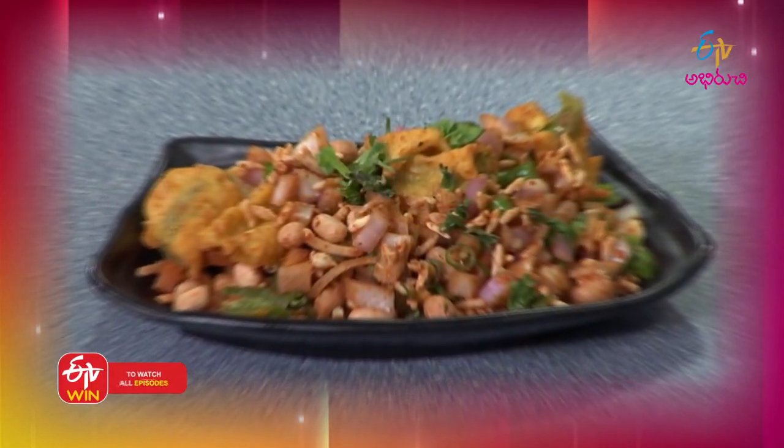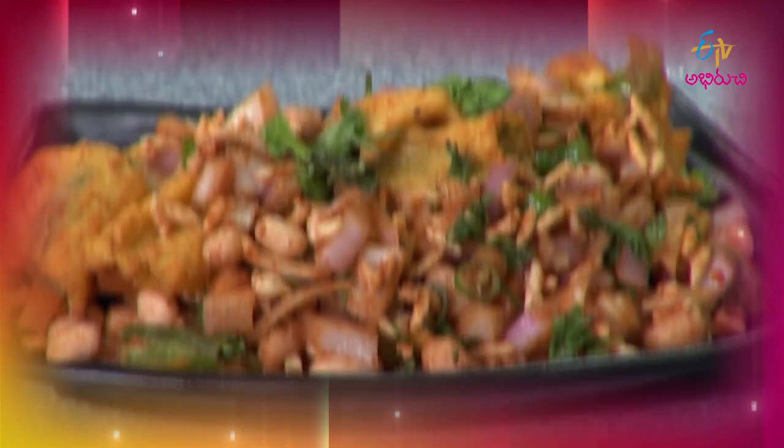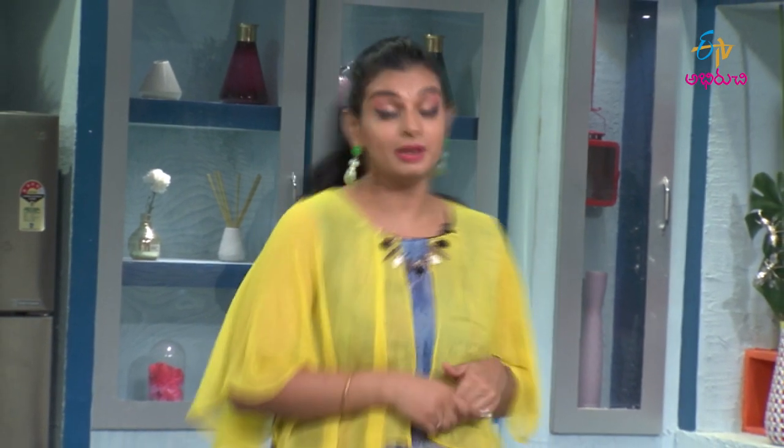Cut Mirchi Masala. So, what do we say about Mirchi Bajji? First, we have to start with Mirchi Bajji. Mirchi Bajji is a different kind.